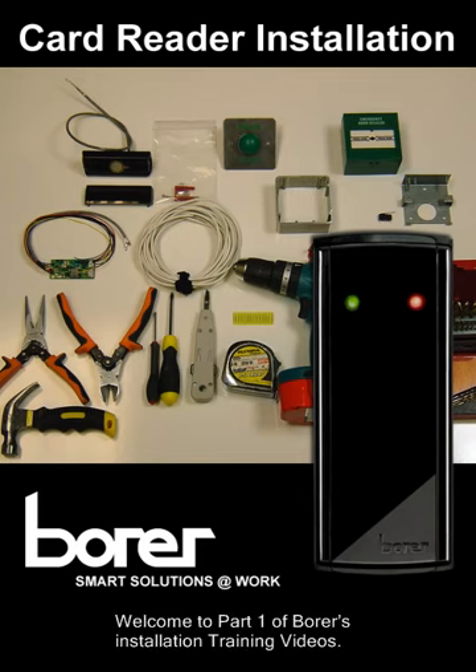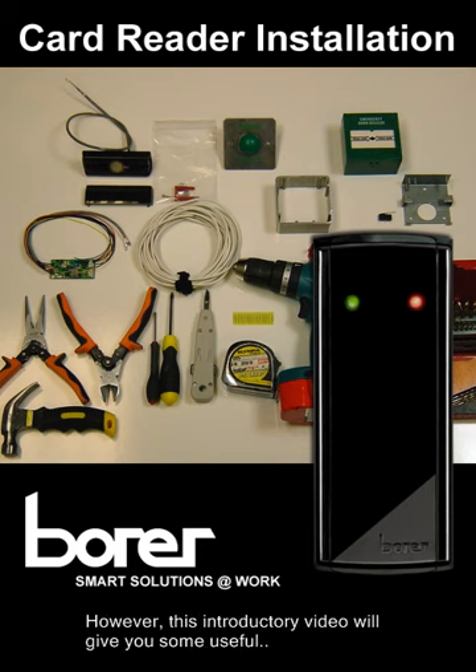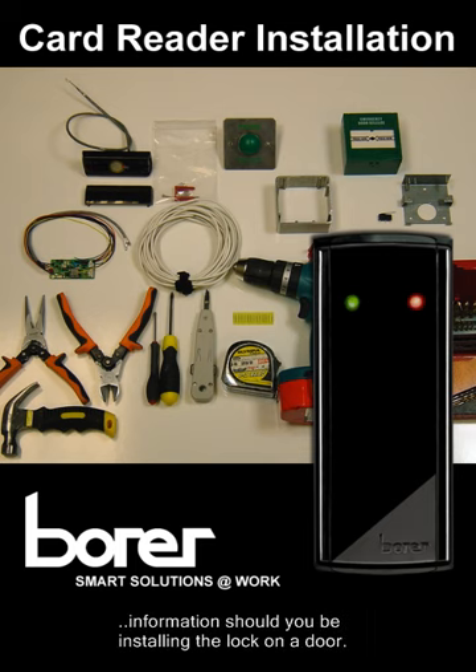Welcome to part 1 of Boar's installation training videos. These installation videos are primarily concerned with installing access control. However, this introductory video will give you some useful information should you be installing the lock on a door.